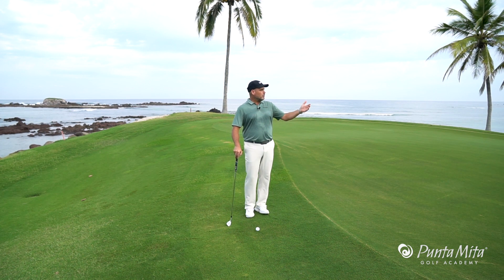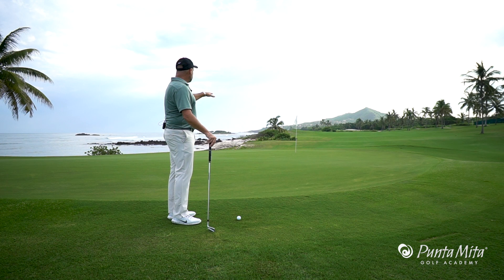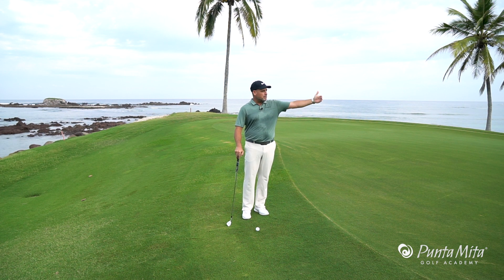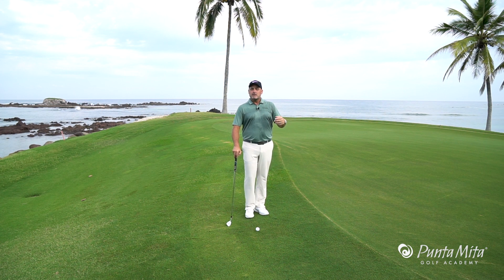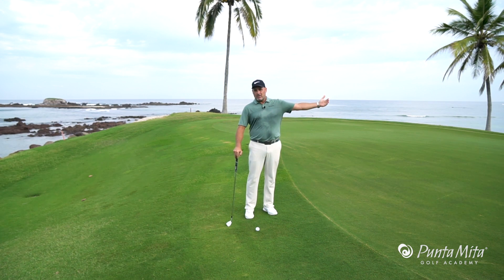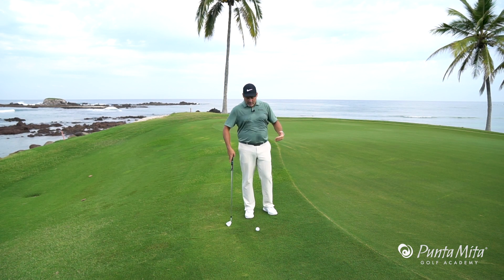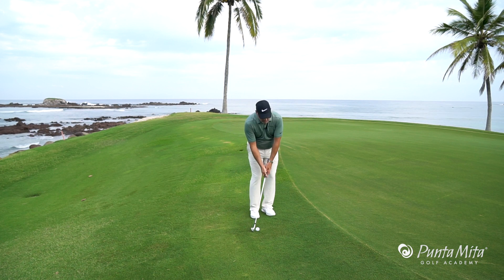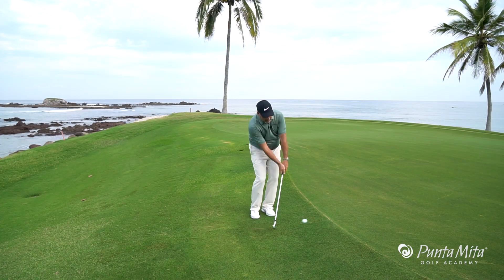So take into account what you see down here. As I look at this particular pin, I can see that anything short of the pin is going to be a downhill putt. Anything past the pin is going to be an uphill putt. So at best, I want to leave this golf ball past the hole. When I do that, I'm going to have that uphill putt. So we're going to use our chipping motion and try to hit this golf ball past the pin.